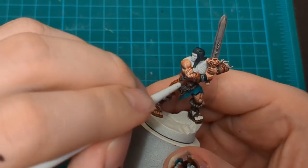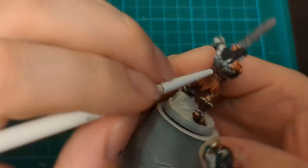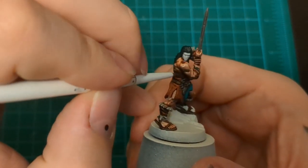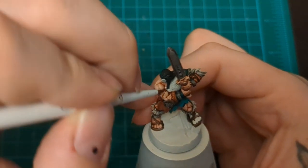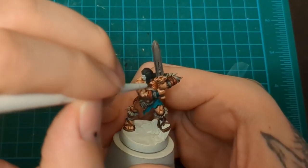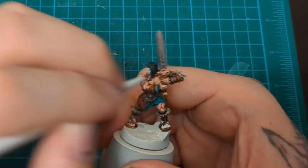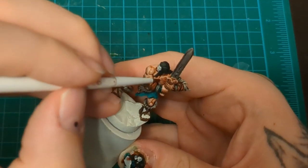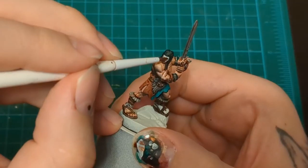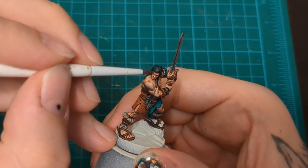Now you might be wondering - this guy's supposed to be tan. Are you just going to whitewash this dude? Trust me. This is how I'm going to do a tanned guy. We are going to make him tanned. Just trust the process. I don't want to make a new recipe for skin. You'll see what we're going to do - use my usual recipe for Caucasian skin and make it tan. It's a lazy man's way to make recipes.